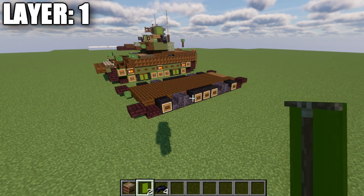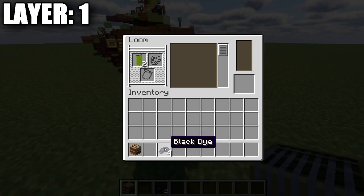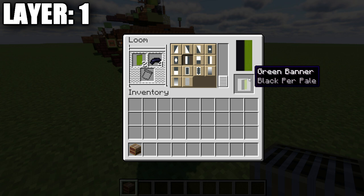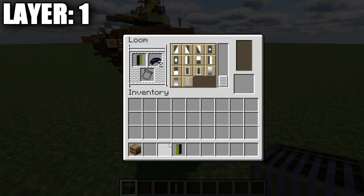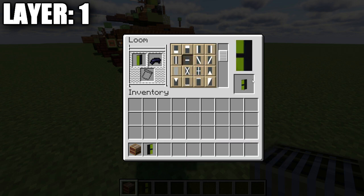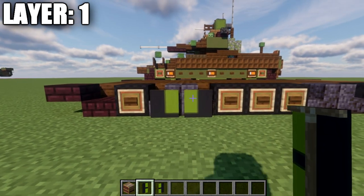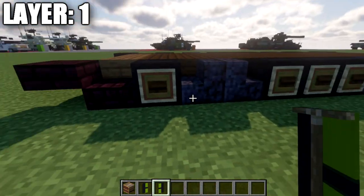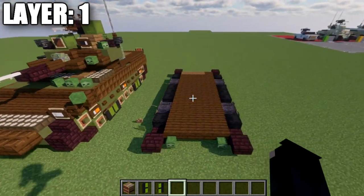To make the banners for the wheels, we just need a loom, two green banners, and four black dye. Go into the loom and place the first green banner with black dye — split it in half, one banner with black on the left side and the other with black on the right. Each banner then goes back into the loom; select the line going right across the center. Take those banners and place them down on the two polished blackstone stairs with the green facing toward each other. That concludes layer one.